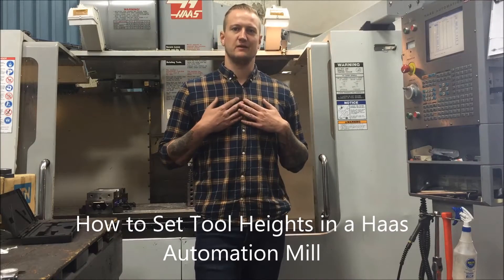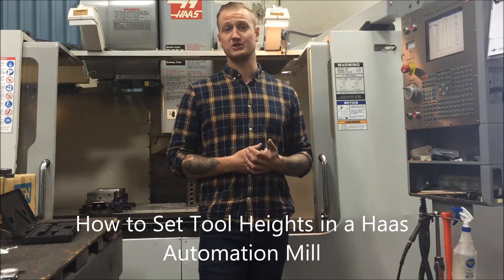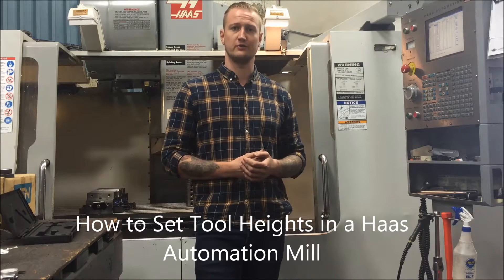What's up YouTube? My name is Ian Sandusky. Welcome to Let's Machine. We're going to give you a little bit of information here for beginning machinists, and hopefully we can do some things that are going to help you out when you're trying to learn.